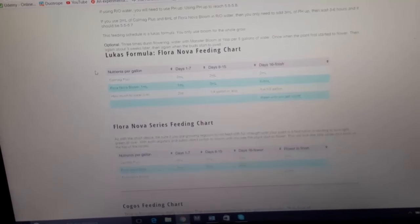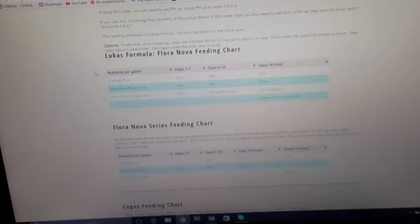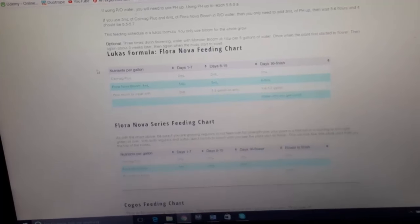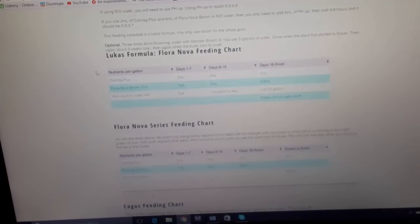With soil you want to alternate between watering with water and watering with nutrients. I usually water with nutrients, then next time I water with plain water, then nutrients, then water. Or you can use a dilute formula and water every single time, just make sure you get a good amount of runoff. But you still have to let the soil dry out — that part is very important. With coco, though, you want to water every single day with nutrients every single day.